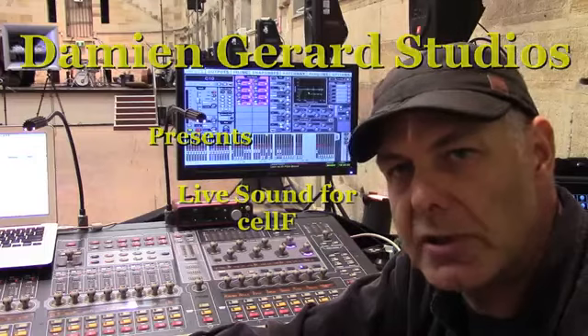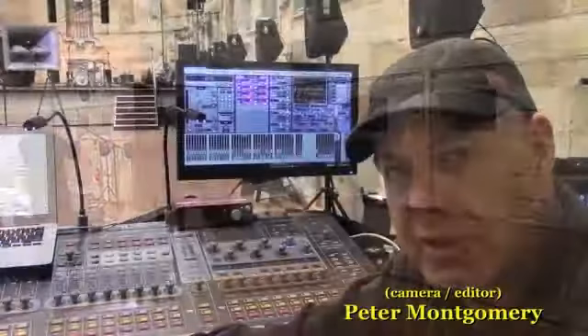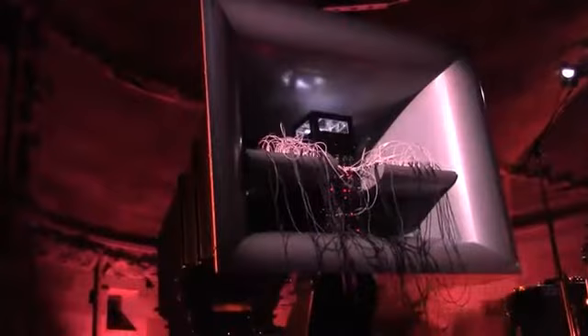Hi, I'm Marshall Cullen from Damian Gerrard Studios. Today we're actually at the National Art School in the Cell Block Theatre and we're doing this most unusual project, which we're supplying all the audio and I'm doing live front of house mixing for a bio synthesizer. It's quite a big project.